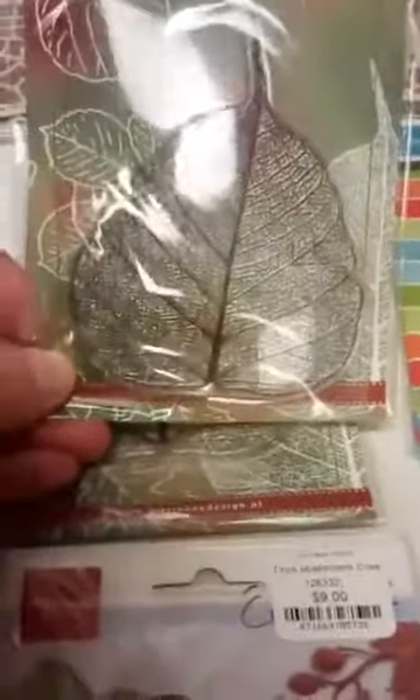We also have a stamp from Marianne Designs — it is a skeleton leaf stamp, a clear stamp. Some other fun things: we have some dies. This one is a really cute little mushroom die — you can see you get three little mushrooms with some nice detail on them, and there's kind of a grassy or mossy ground area.